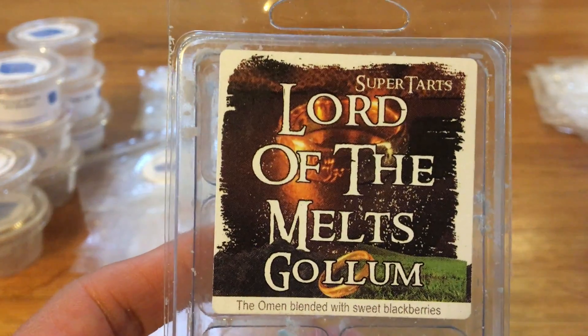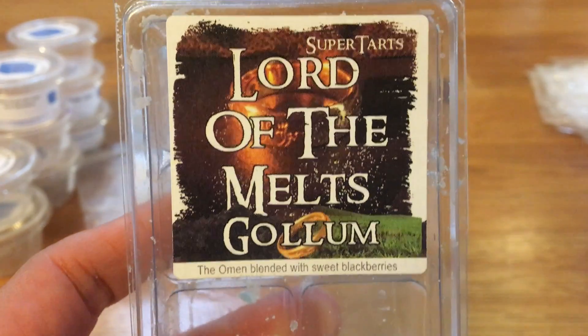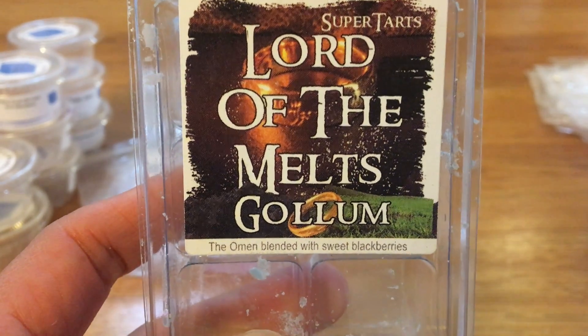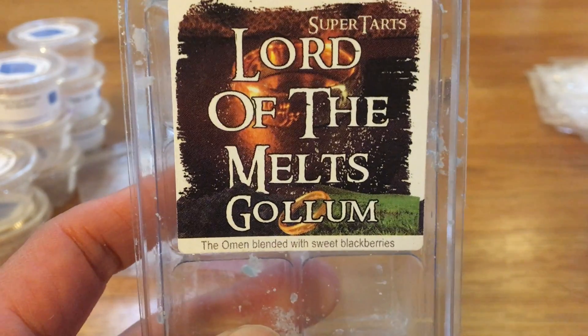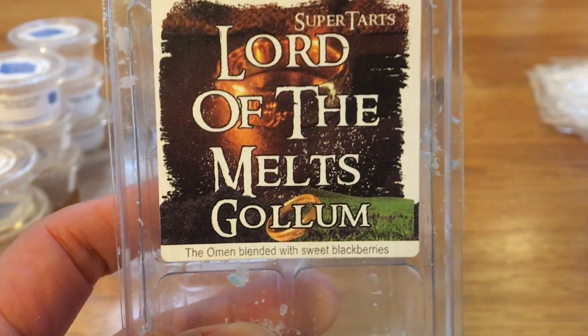This is Gollum. This is one of the omen blends where it's the omen blended with sweet blackberries. I always do this one in the bathroom and it's really good. I'm not usually a big spa scent person, but the blackberries in this make it such a nice sweet spa scent that is just really lovely, and this one's a really good performer in my bathroom. Definite repurchase for me.